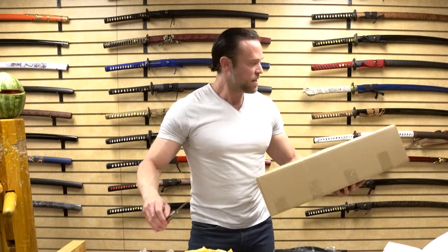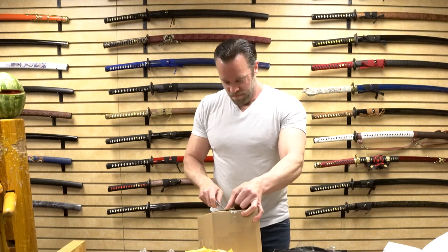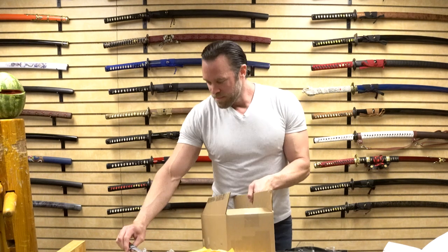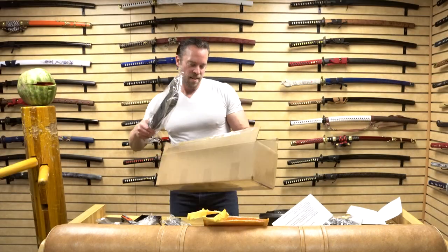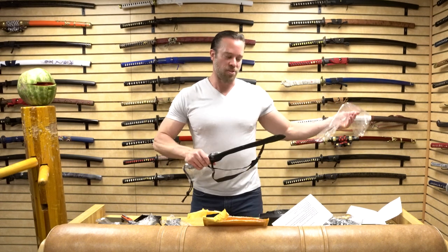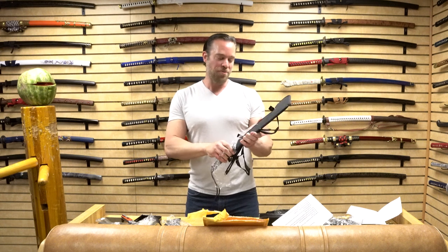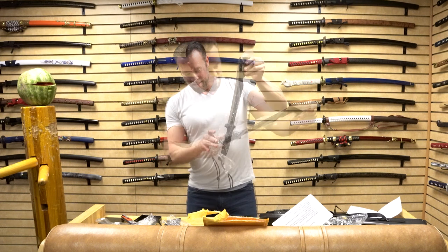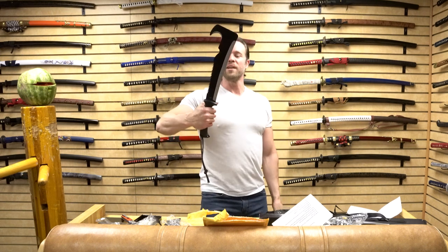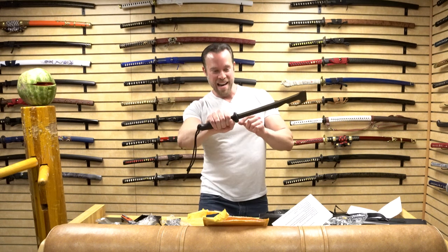Next item — this is called the Tactical Bill Hook Machete. We started carrying a lot more machetes ever since we launched the survival section on the website. That has a really unique look to it. So this is full tang, one solid piece of stainless steel, and it's a fairly thick blade. It's actually very sharp. We've got a saw back on here which would be nice for sawing through branches. And then we've got this hook up here, which looks like it might be a pruning hook — if you were going through reeds, you would use that hook to cut through them or pull them away.